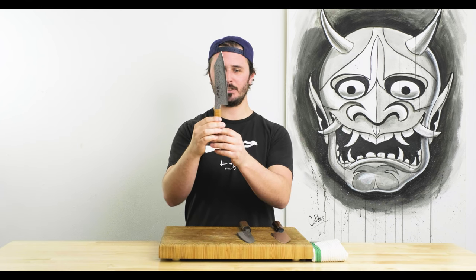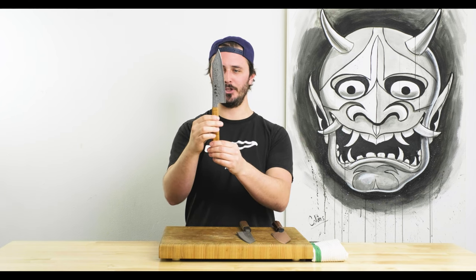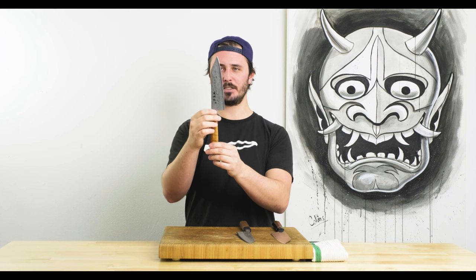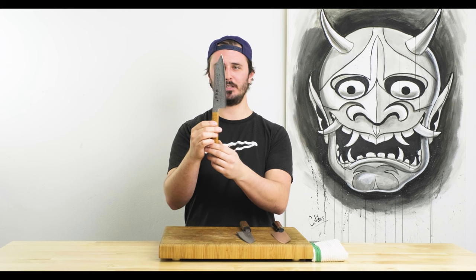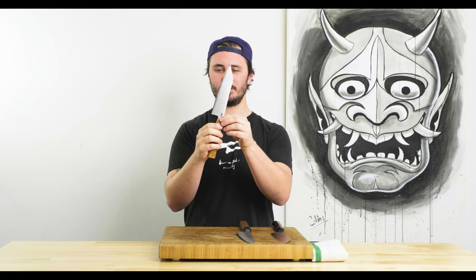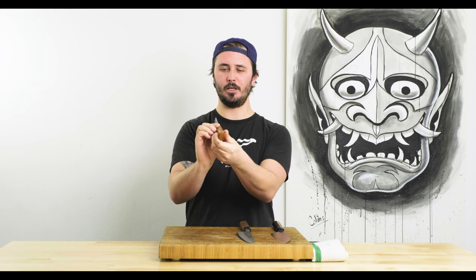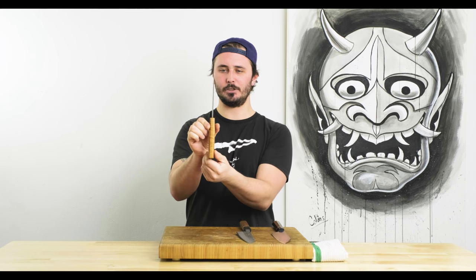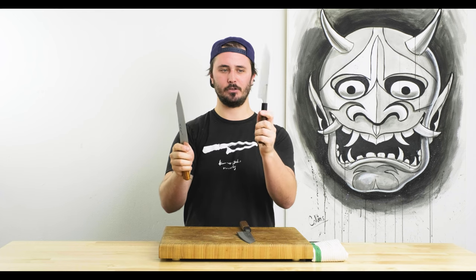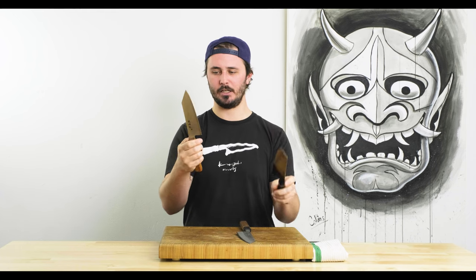And finally, we'll be comparing it against the Ryusen Fukakuryu ATS-314 Damascus Bunka at 170mm. This guy has an octagonal handle made from Canadian maple. It does have a little bit of a taper on it, a little different from a traditional Japanese handle, but more traditional than the heptagonal or seven-sided handle on the Zuin.